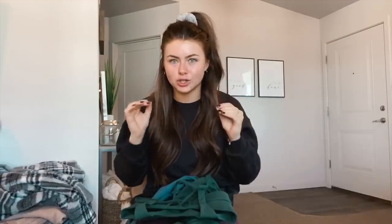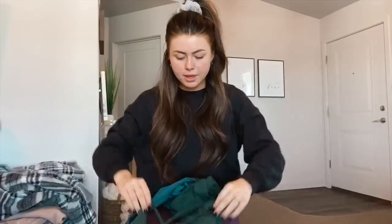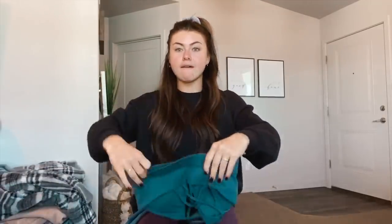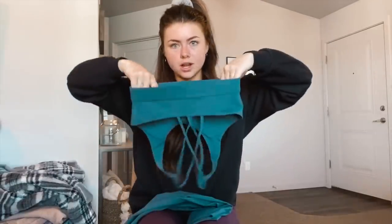The next two sets are just solid colors with no print. This is the Green Pine — the perfect green, not too Christmasy, just so pretty. I feel like it works for every skin tone. Same Peekaboo top paired with the bare leggings in this green color. Then we have the Melanite — it's a grayish color, looks a bit blue in this lighting but it's more gray. Same Peekaboo top with the crisscross back and those buttery soft leggings.